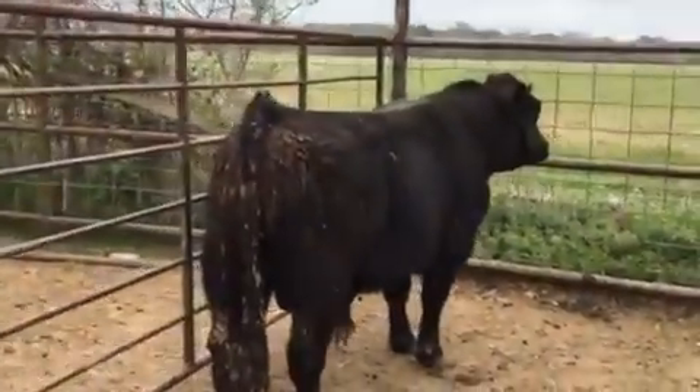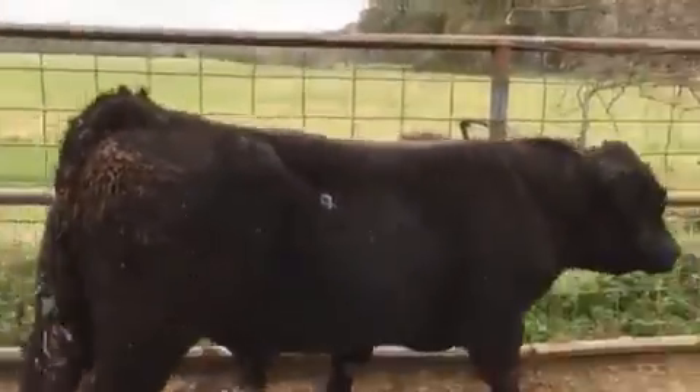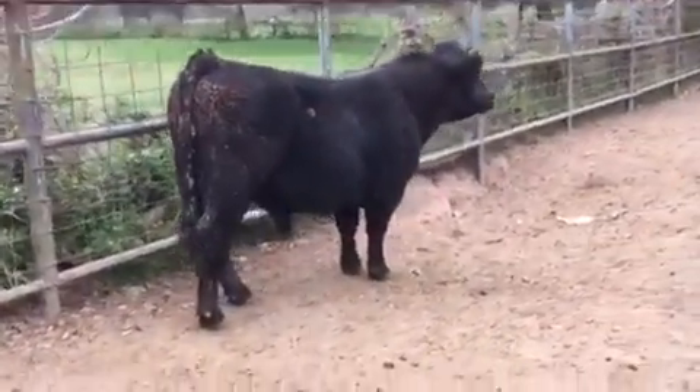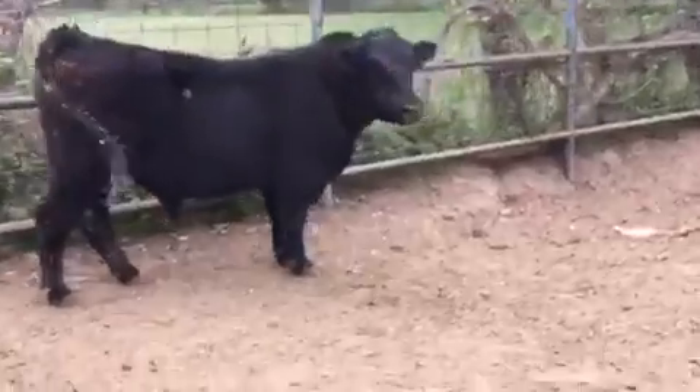Got a nice hip. Look at the ribeye in the bull — a little rough. But we'll see what you get here, boys. I'm hiding nothing.